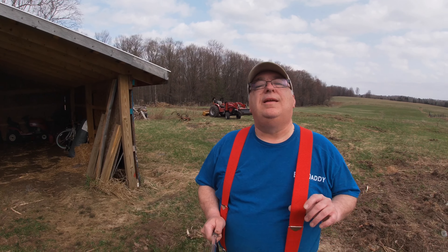Good morning everybody, my name is Pat and this is Ford River Farm. Today I'm going to connect the rear tine tiller to the tractor and do some field work — get the ground prepped a little better for planting. As you can see, I've changed a little bit: I've got my suspenders on.